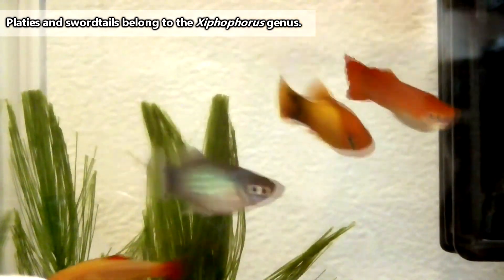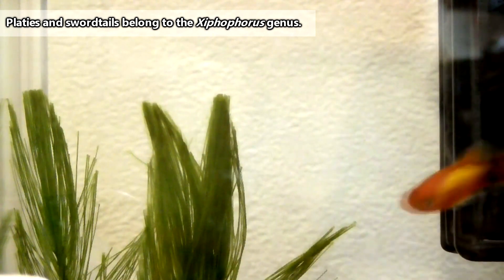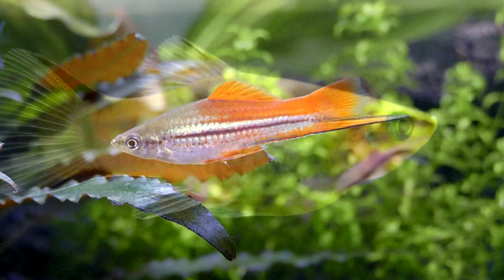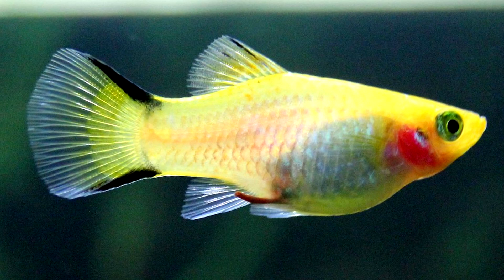Platys and swordtails are both fish that belong to the same genus, though they can look a bit different from one another. The common name swordtail gives a bit of a clue — male swordtails usually have an elongated lower tail fin. Platys, on the other hand, don't usually come with a swordtail, and they are a little more chunky.